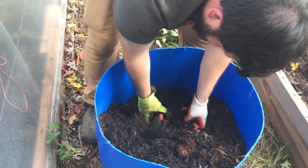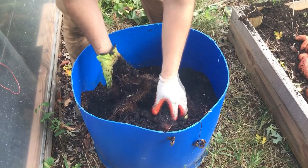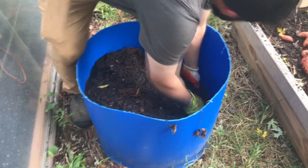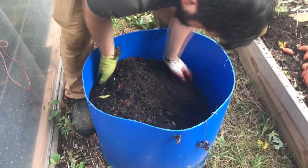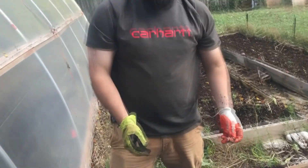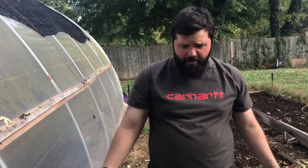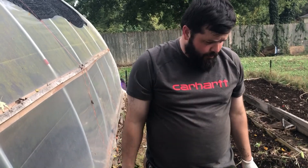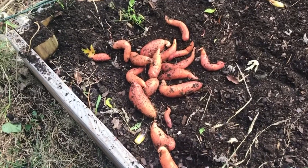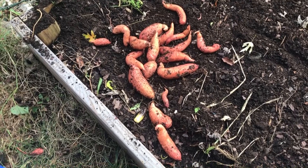I've said this before in my videos: if you don't have the space or the time to actually garden, you can put something like this on your porch, or if you live in an apartment, you can put this on your patio and still grow your own potatoes. This was just four slips, and we forgot about them — the weeds around it overgrew, we forgot we had them in the barrel. That's the only reason we didn't pull them earlier, and there's a good bit of potatoes. You don't have to have land to be able to grow your own food.